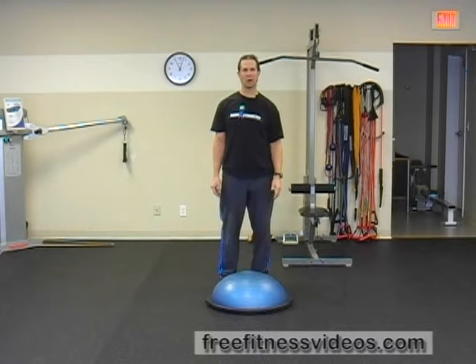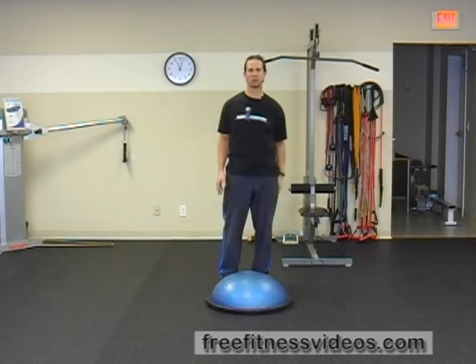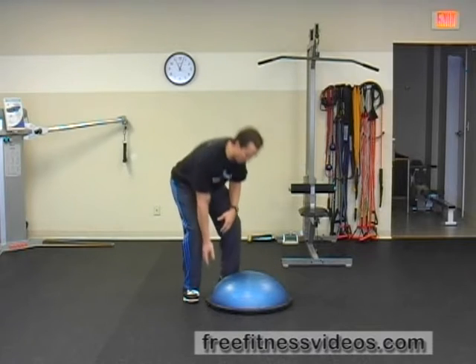Bosu Bottom Up Squat. The Bosu Bottom Up Squat is a great balance challenge. It's really going to work your lower extremities — your glutes, hamstrings, quads — and really stimulate your nervous system as well.